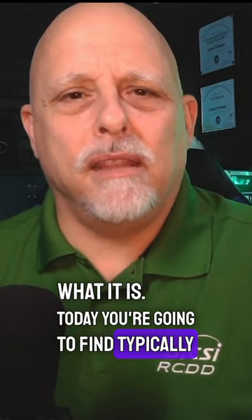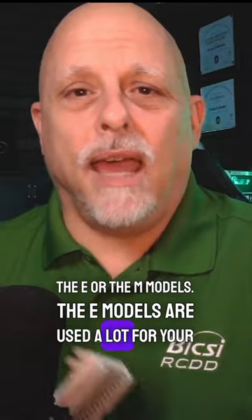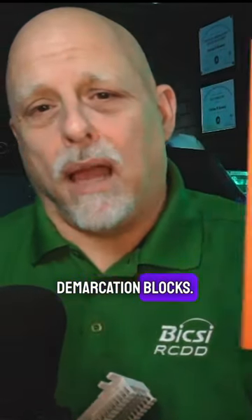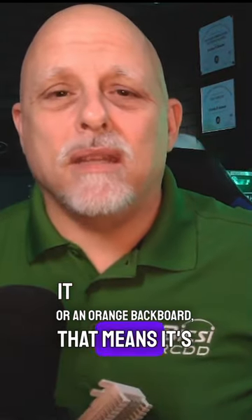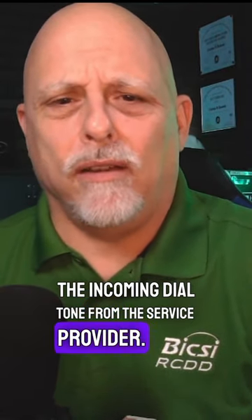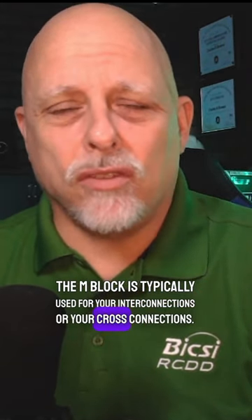Today you're going to find typically the E or the M models. The E models are used a lot for your demarcation blocks — if you see an orange cover or an orange backboard, that means it's the incoming dial tone from the service provider. The M block is typically used for your interconnections or cross connections.